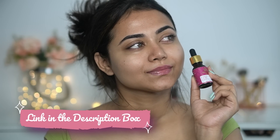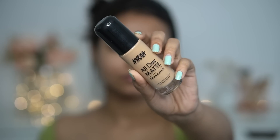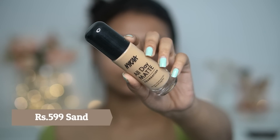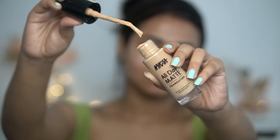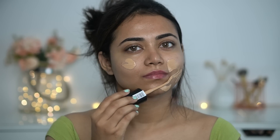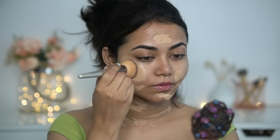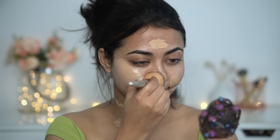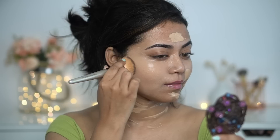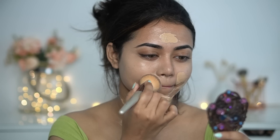I'll be linking this amazing product in the description box below for you to check out. For the foundation, I have an all-day matte foundation. It comes in a glass bottle with this spatula-like thing — kind of a straw spatula. I'm using a flat top brush here to blend this foundation. What I noticed is that this is very easy to blend.